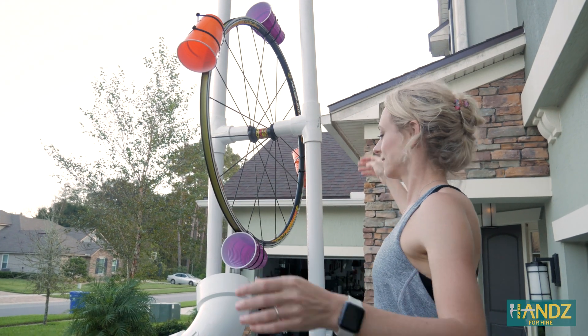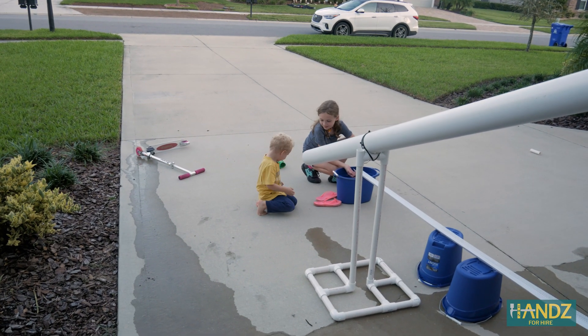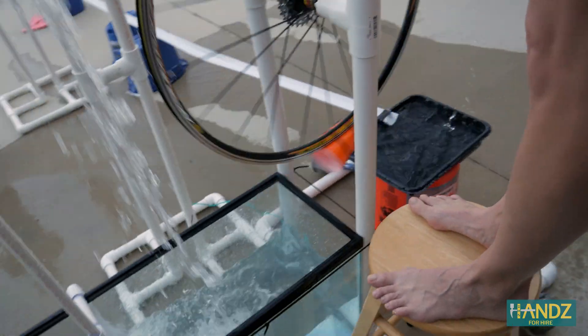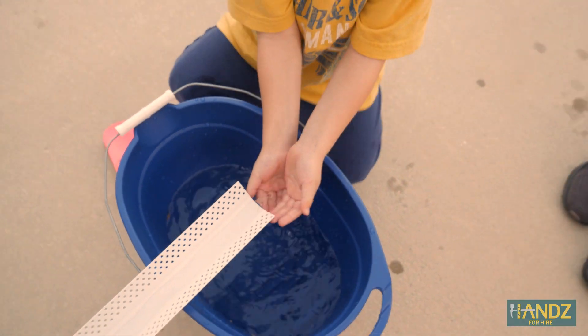Something worked! This is working well — that's a lot of water, and he's rinsing his hands off.